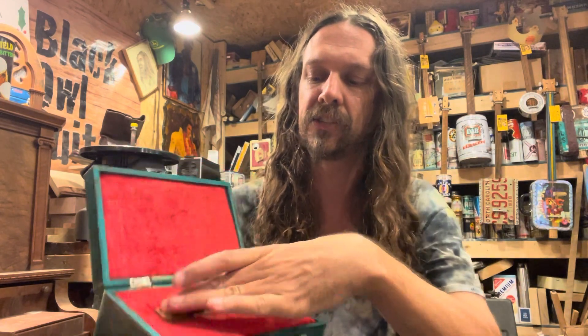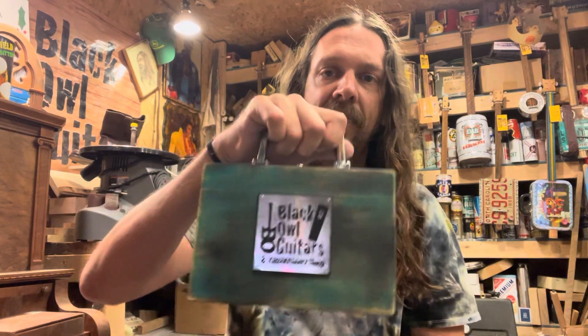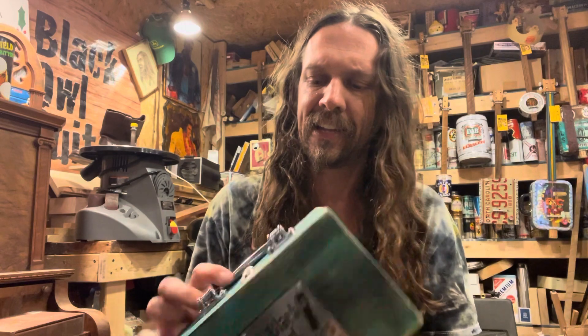Or you just want to have a really super cool kazoo — these things will plug into distortion pedals, MIDI, loop pedals, anything you want. Get one of our deluxe electric kazoos in its case, clip it on, and you're off to the next gig.